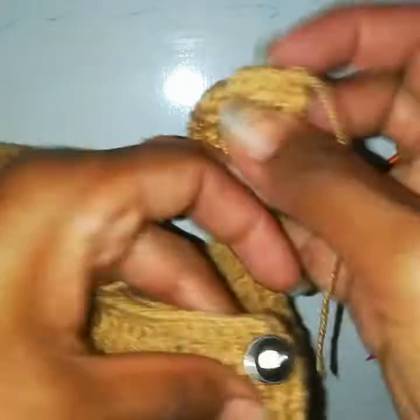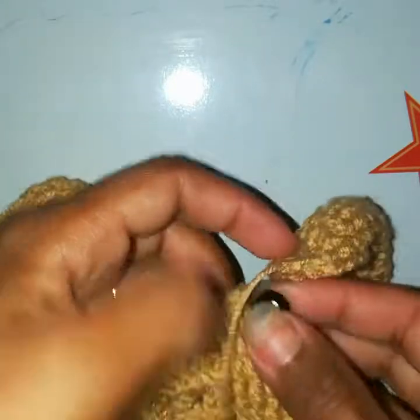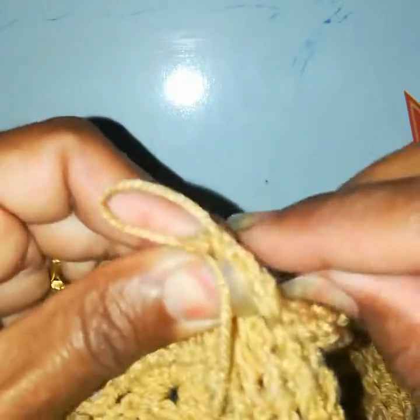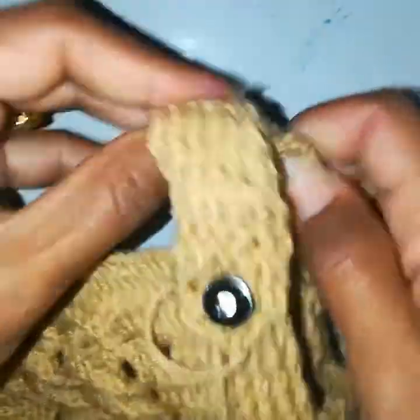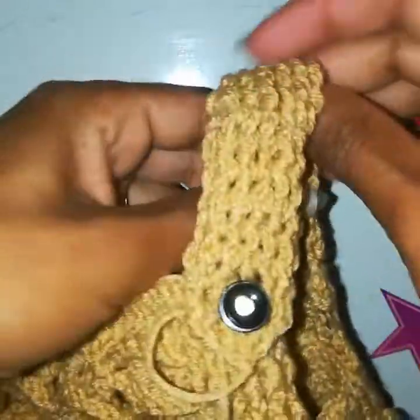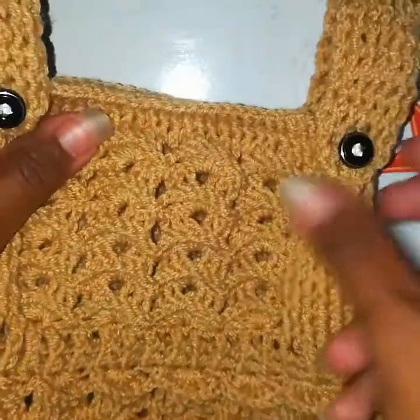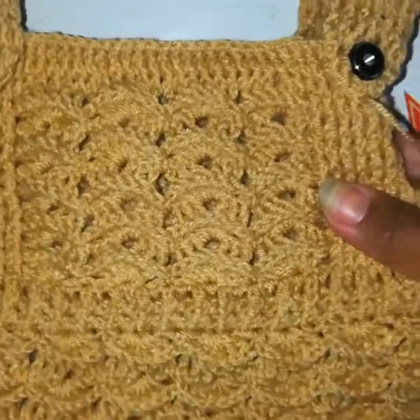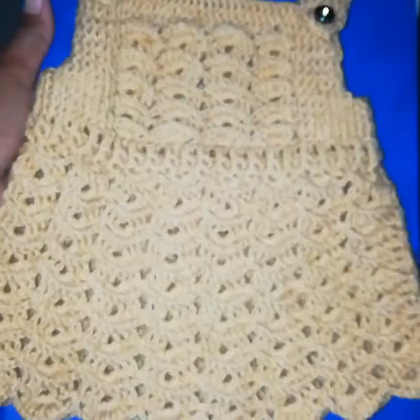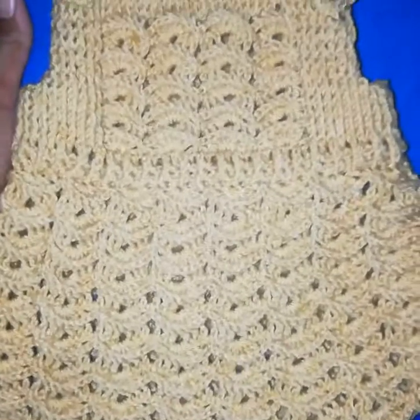The strap and buttonhole are ready. I've already tucked a button in place. Now I'll just try it on — it's all done! I'll weave in the ends and the cardigan is completed. I hope you liked it. Please don't forget to subscribe, like, and share. For any queries, you can ask me in the comments. Thank you for watching!